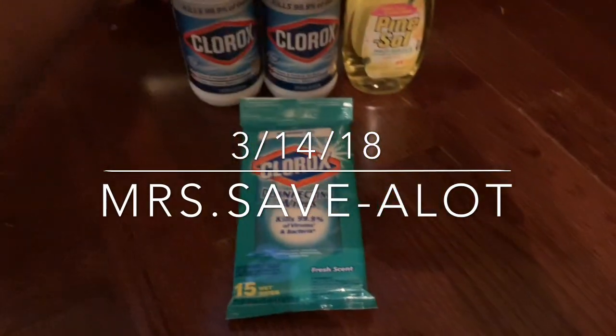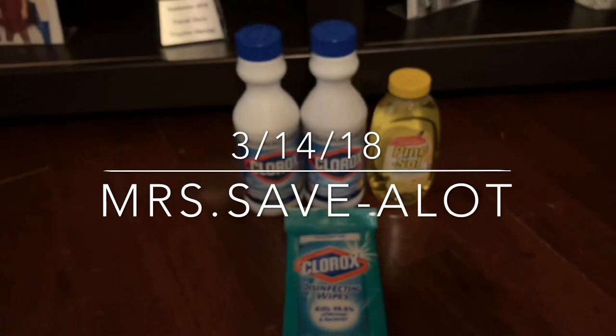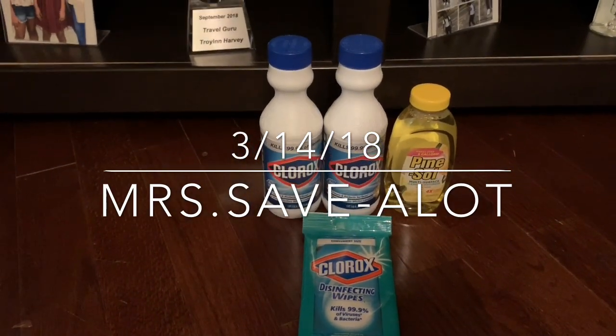It's better than generic bleach, which I do not use. Dollar Tree, this coupon — 50 cents each, not bad! This is your girl Miss Save A Lot. You have an awesome day, be blessed.